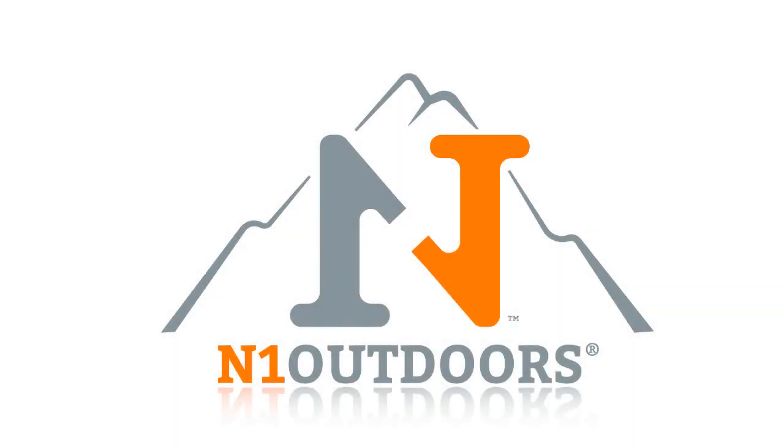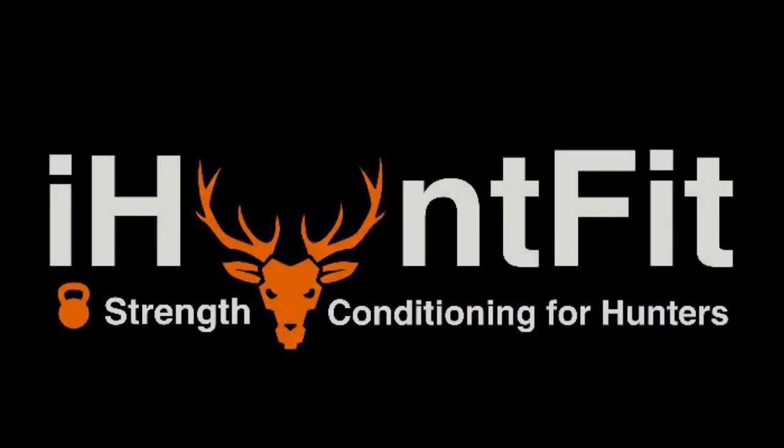Fish Hunt Wild — outdoors, hunting, fishing, and the outdoors all in one, where the moments happen. Hunt Fit: strength and conditioning for hunters — we help you hunt stronger, feel better, and go wherever your hunt takes you.